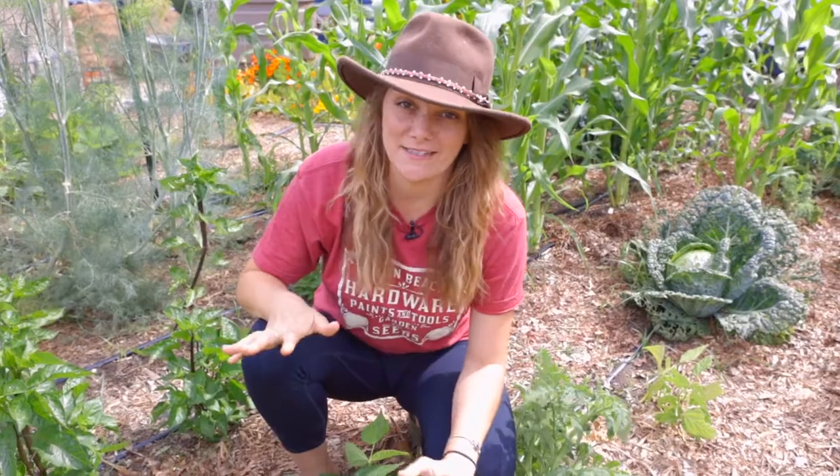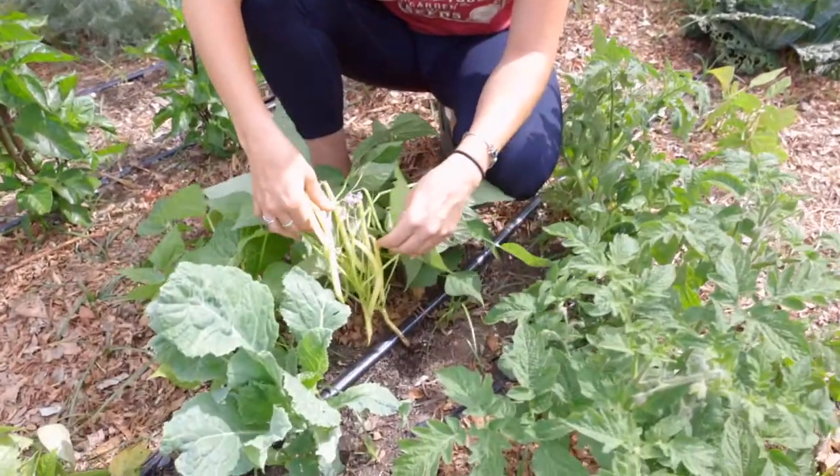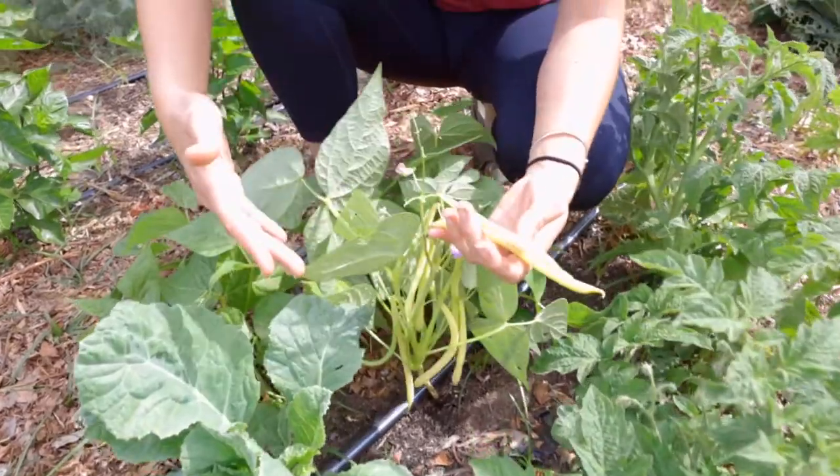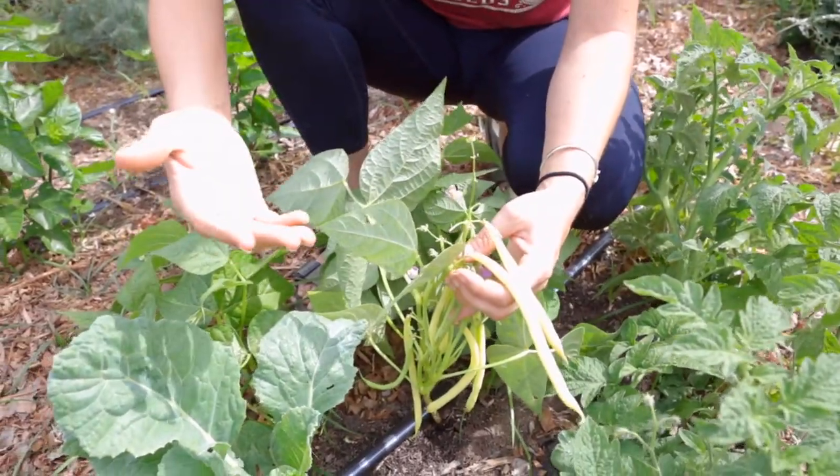Hey guys, it's Brachette with Sandy's Seed Company. Let's talk about bush beans. We've got one of our favorite varieties here. This is the Rock Dior bush bean and it's beautiful, and I want to talk about some of the benefits of growing bush beans.